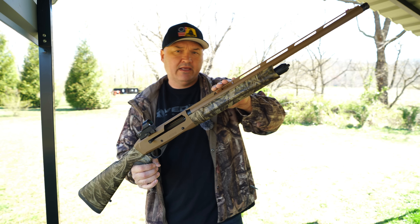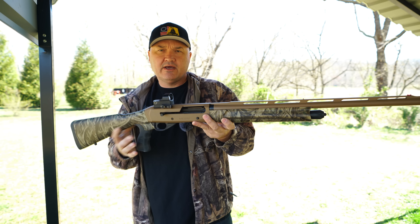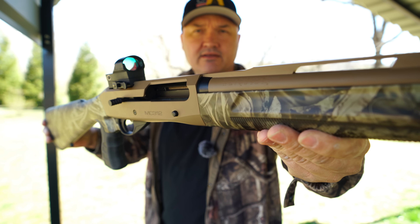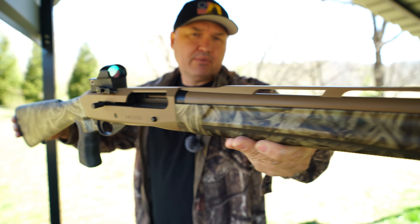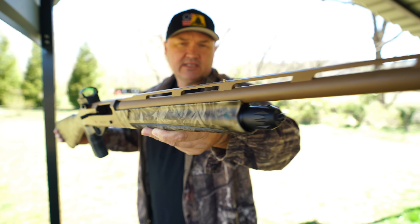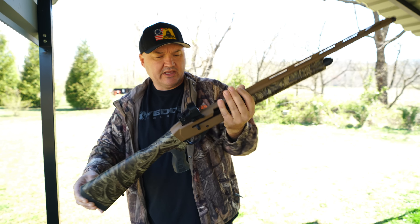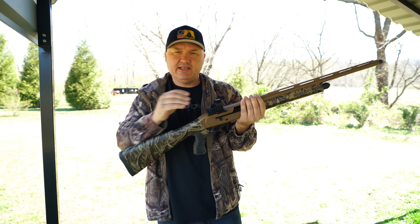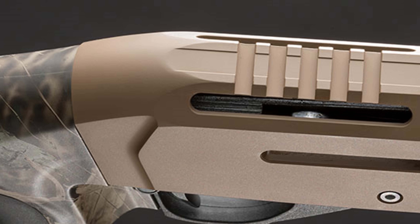The steel barrel and aluminum alloy receiver are both finished in Cerakote — not sure what color they call it; I've heard some people call it bronze, but it looks more like a coyote tone to me. It looks good though — they've done a good job with it. The receiver has an integral Picatinny rail, which is a really nice feature, especially on a gun at this price point.